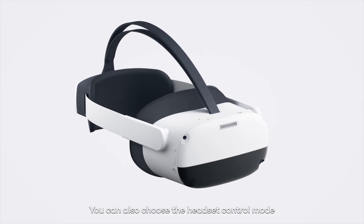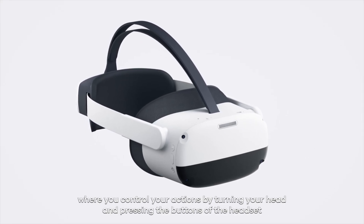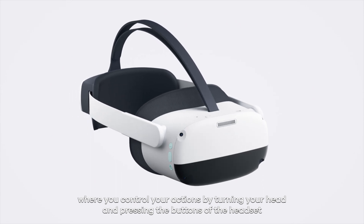You can also choose the headset control mode, where you control your actions by turning your head and pressing the buttons of the headset.